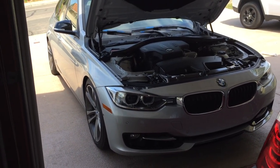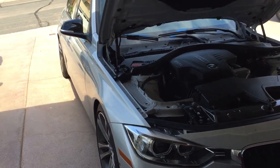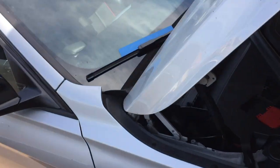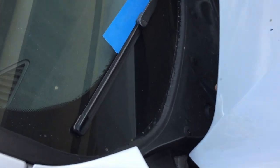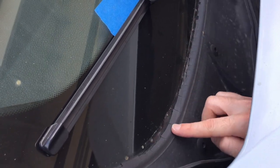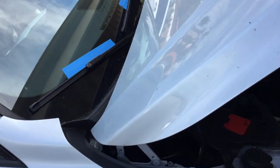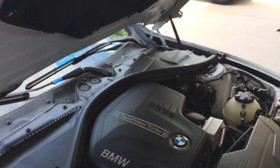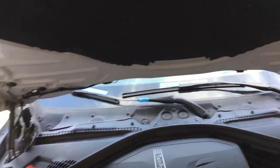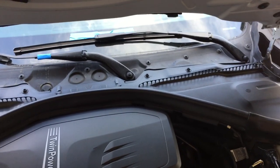We're going to be working on a 2012 F30 BMW 3 Series. The car is a few years old and you can see it's all kind of deteriorated there on the windshield cowl. I bought a replacement and I'm going to take a stab at replacing it — I didn't find any other DIY videos online, so hopefully this is useful to some people.